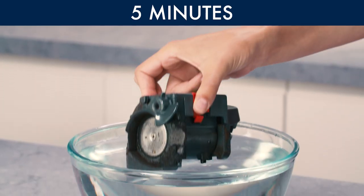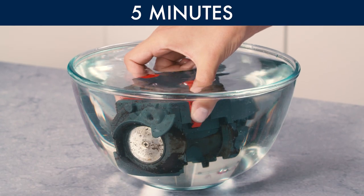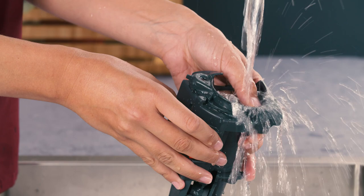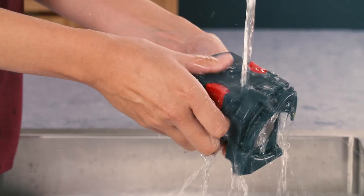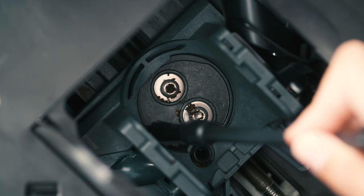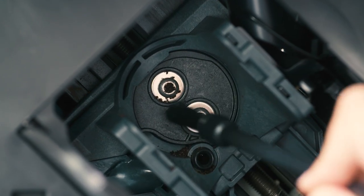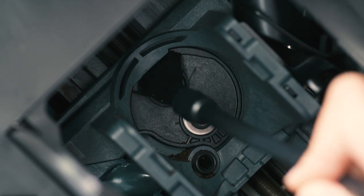Soak the infuser in water only for about five minutes, then rinse under the tap. Do not use washing up liquid or place in the dishwasher. Use the brush to remove any coffee residues left in the infuser housing, visible through the infuser door.